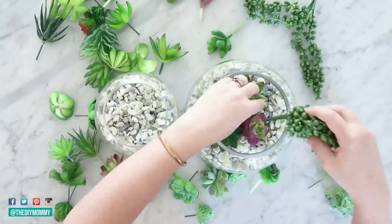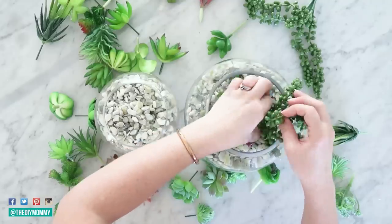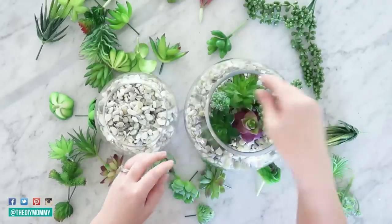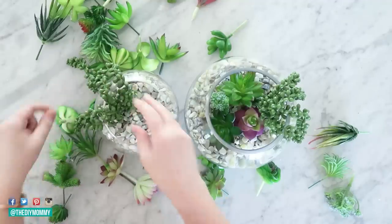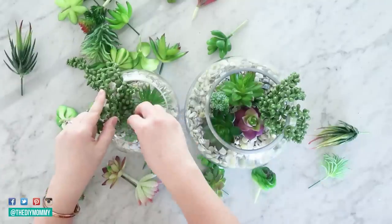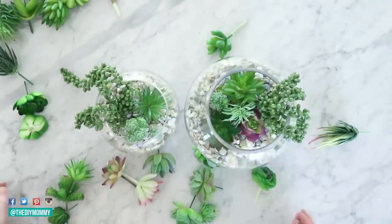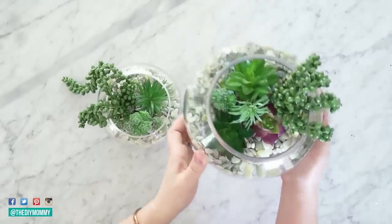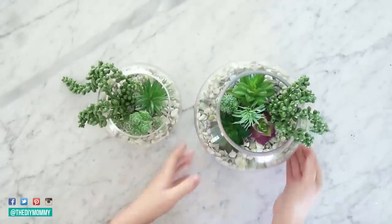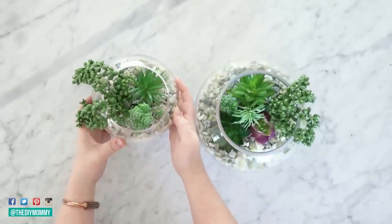I'm just placing them inside of the vases and tucking them into those pebbles. What makes these look best, in my opinion, is really using a variety of shapes, colors, and lengths of succulents. I love the hanging ones in here just to give them a beautiful variety of shapes and looks. Now that my vases are full, you can use them just like this — put them on a side table, on a mantle, use them in shelf styling, or you can make or buy a macrame hanger for these too.